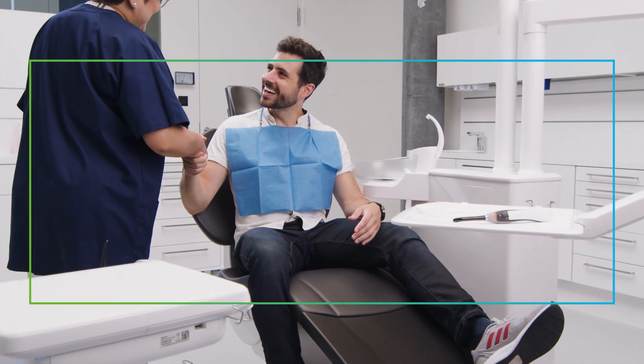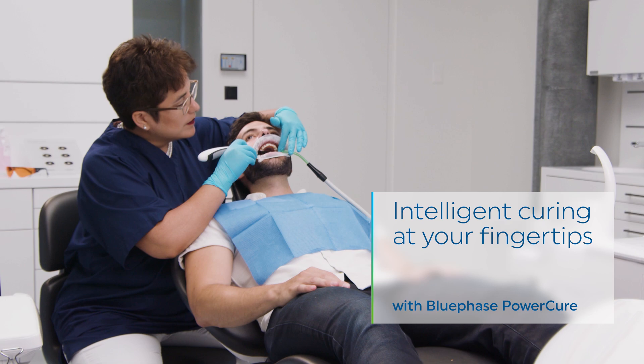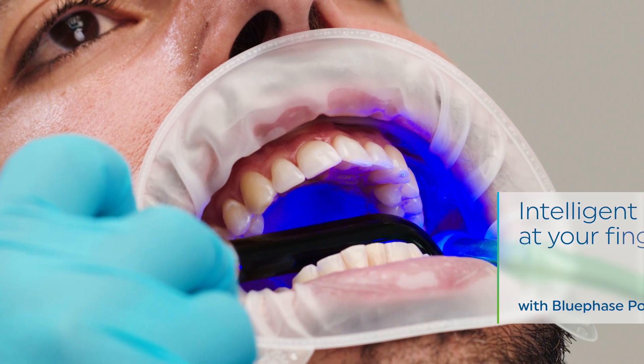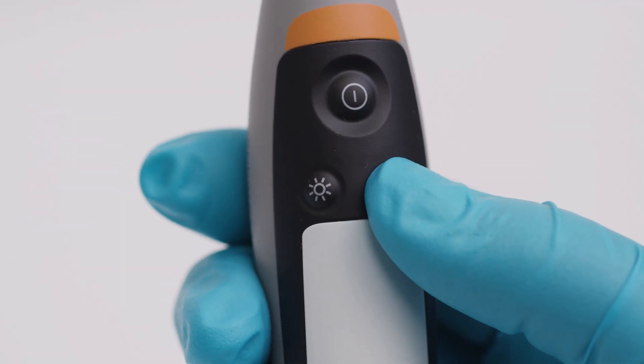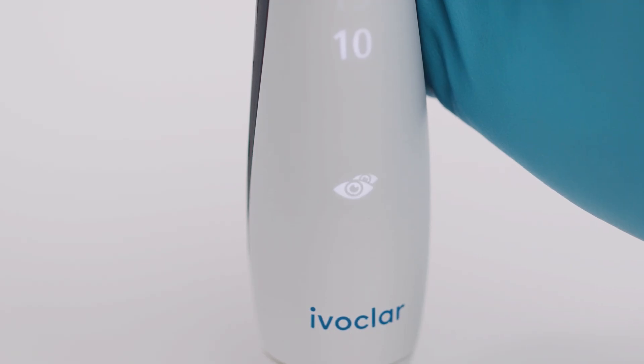With Blueface Power Cure, you have intelligent curing at your fingertips. You will most likely have encountered the situation where your handpiece slightly shifts from its position during polymerization. The intelligent light curing assistant of the Blueface Power Cure, called Polyvision, recognizes this irregularity and alerts you.